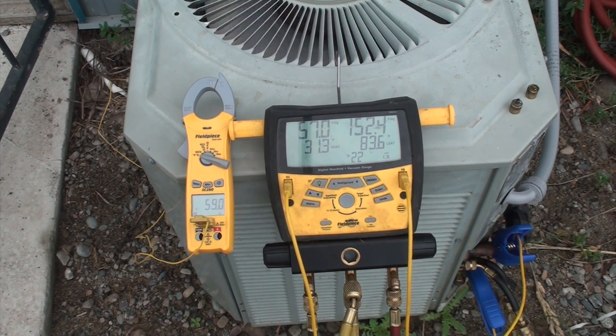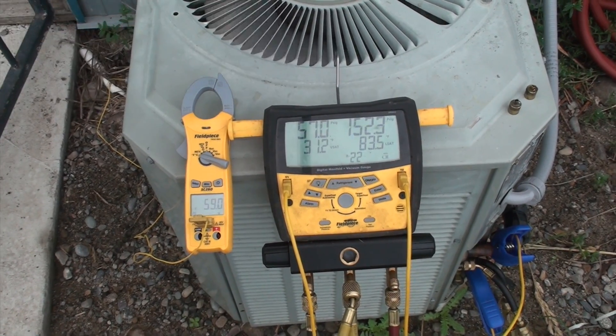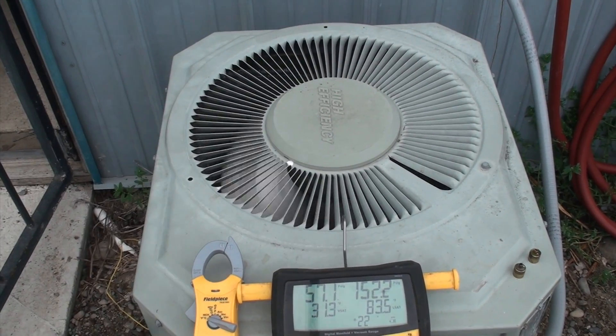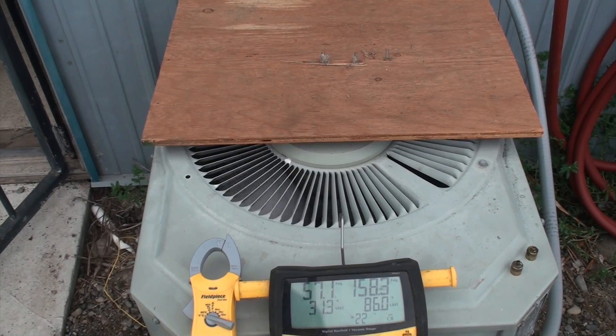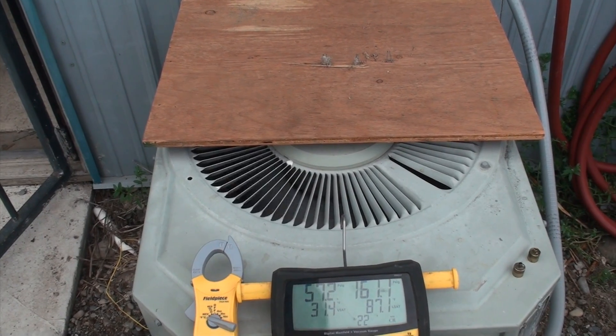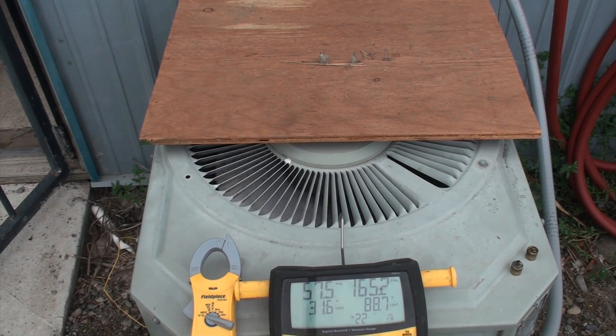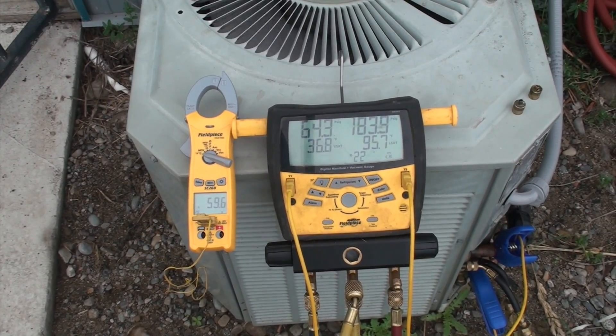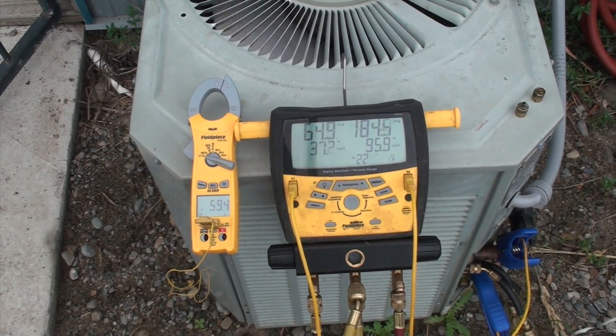Let's see what happens if I block off that condenser. I've blocked off a piece of that condenser. Let's see what happens to that head pressure. Notice there are a lot of changes going on here.